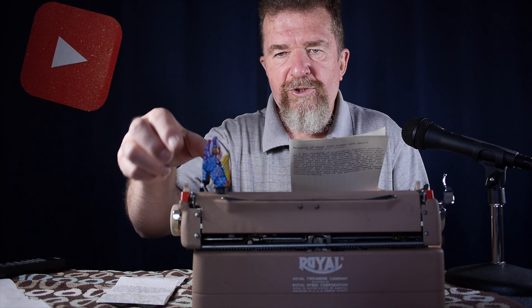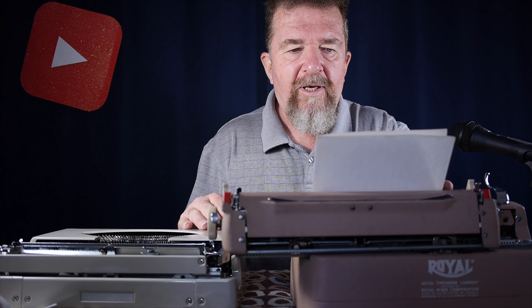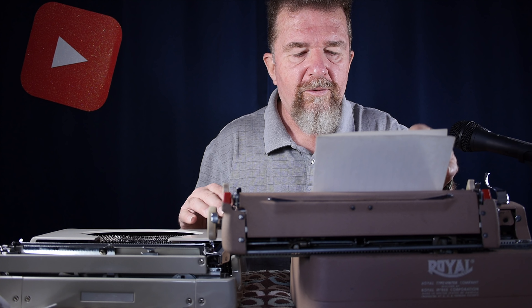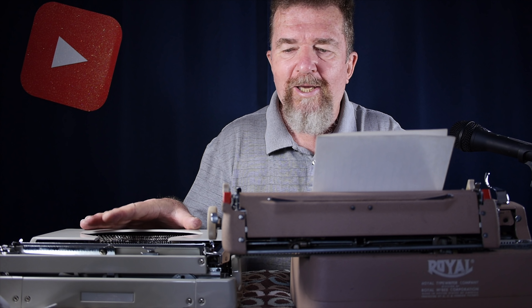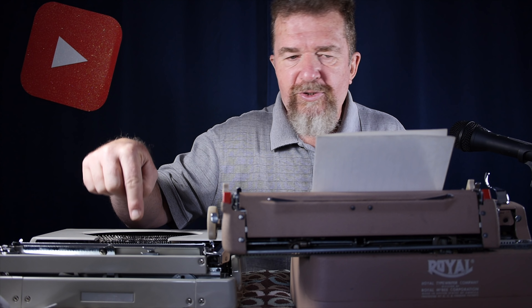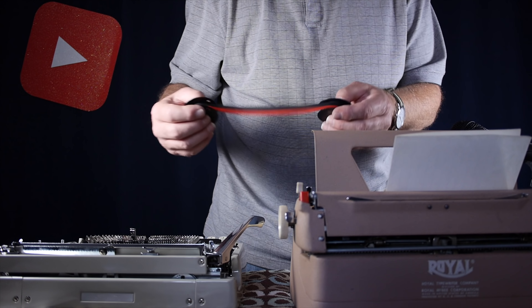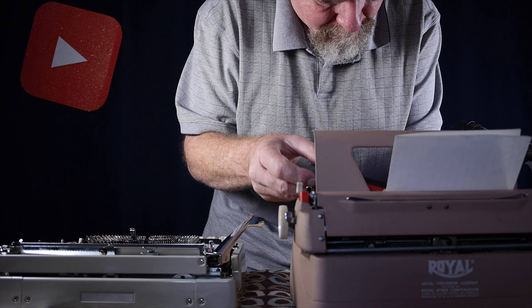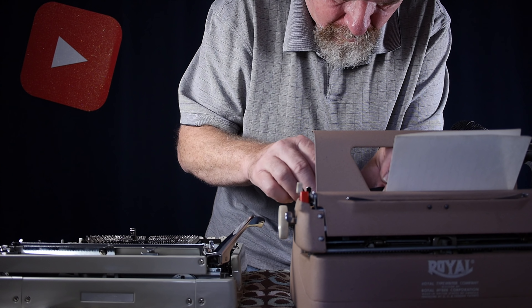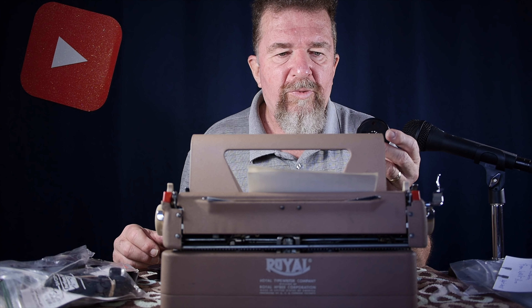I'm going to get it threaded in there — and make sure you don't knock over your Howling Coyote because he doesn't like that. I've typed that first paragraph on the Royal QDL with the new old stock ribbon. Now I'm going to swap ribbons — do a ribbon transplant using the Ribbons Unlimited silk ribbon — and type it on the QDL and see what happens. Here's the new ribbon from Ribbons Unlimited going into the medium-sized Royal Quiet Deluxe.